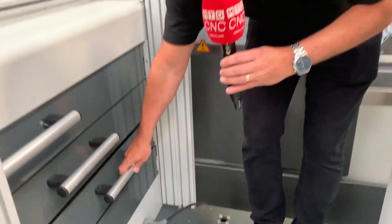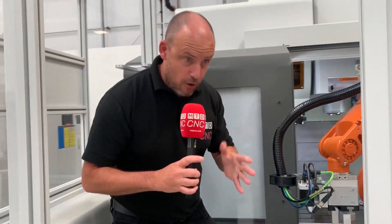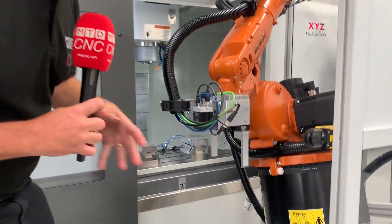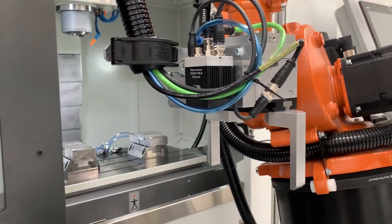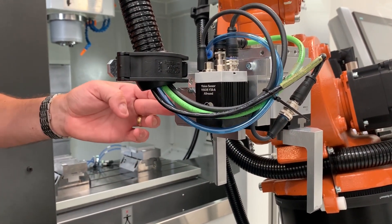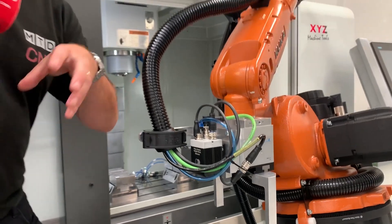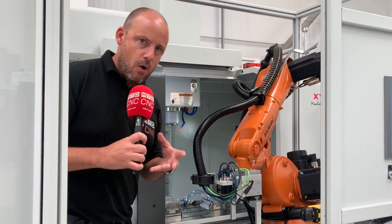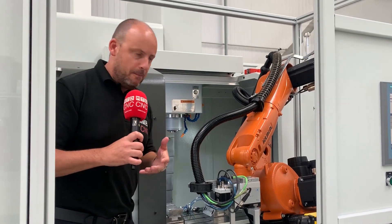I'm going to shut that drawer and talk to you about the robot. This here is actually the vision system — it will identify those targets. And then just here behind it is the measurement area, which gives you the indication of sizes and so forth. Both of those together are working in collaboration to give you your positioning.